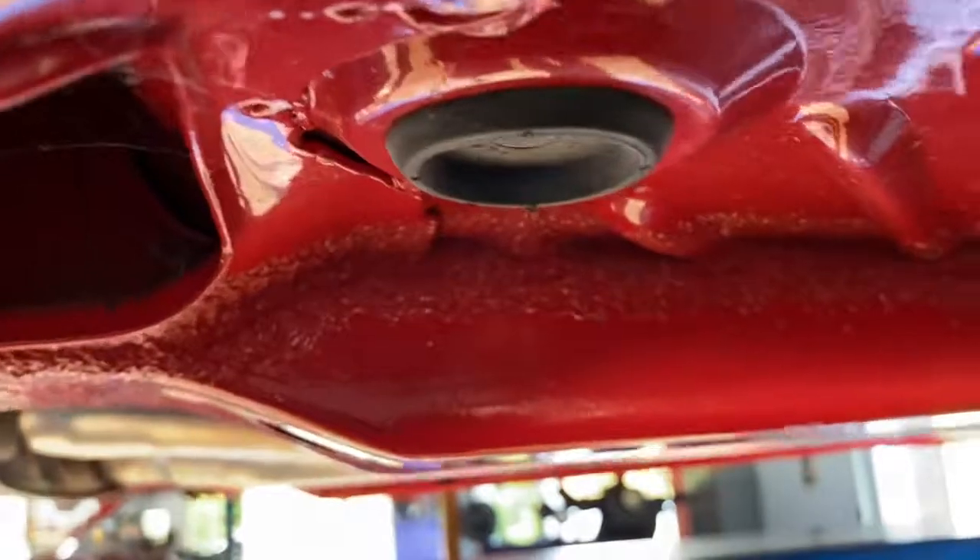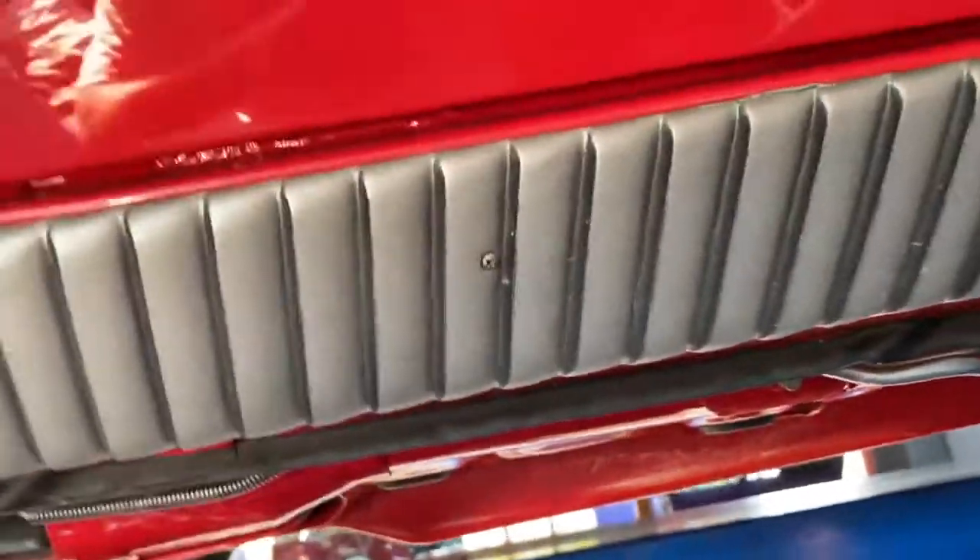Once again, if you were laying on your back and looking underneath it without it being on a lift at a car show, this is what people would look at underneath — and of course a lot of times you can put mirrors. Thanks very much for looking — have a great day.